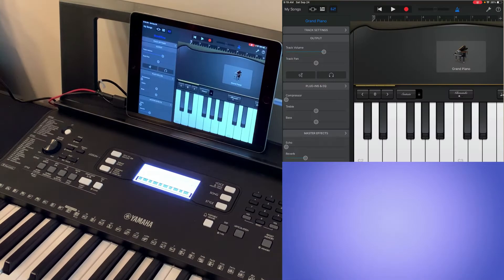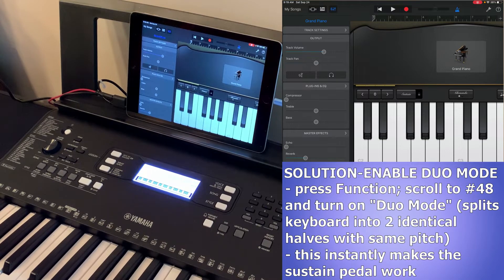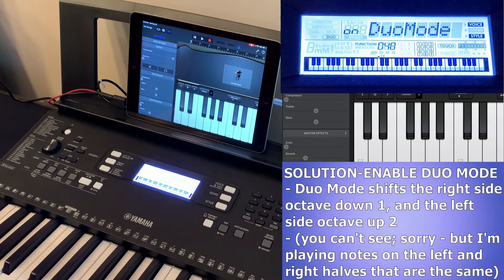On to the solution. On your E373, all you have to do is turn on duo mode. This splits the keyboard into two identical halves with the same pitch, intended for having a teacher sit beside you. Go into the function menu, press the function button, scroll to number 48 — that's duo mode, currently off — and press yes to set it to on. This instantly fixes the sustain pedal issue. However, the keyboard now sounds messed up because duo mode shifts the right half down one octave and the left half up two, so they have a matching range.